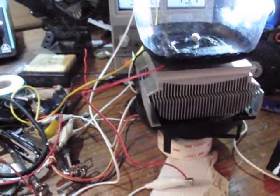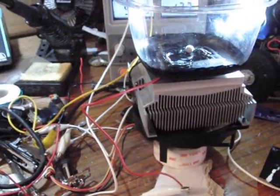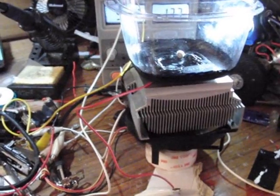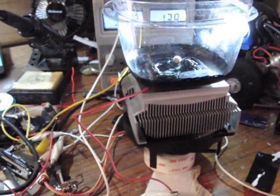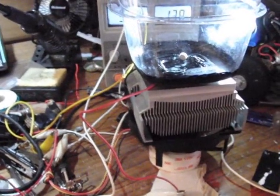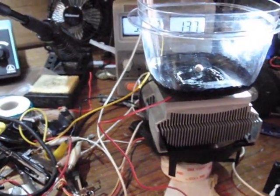So amongst a bunch of other crap on my desk here, I've got my Peltier based cloud chamber. Cloud chambers typically require dry ice or some other kind of super cold substance to get them down to the point where you get the super saturated environment at the bottom where you actually see the trails.